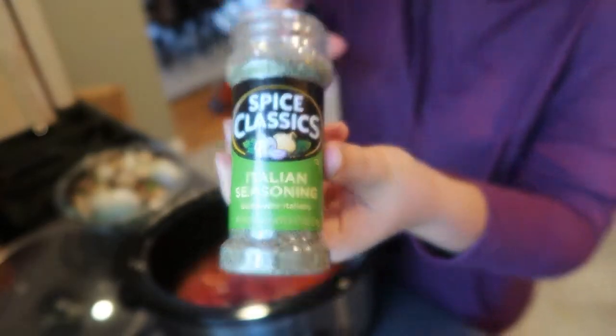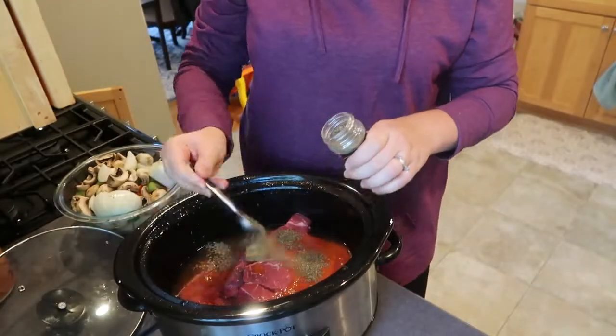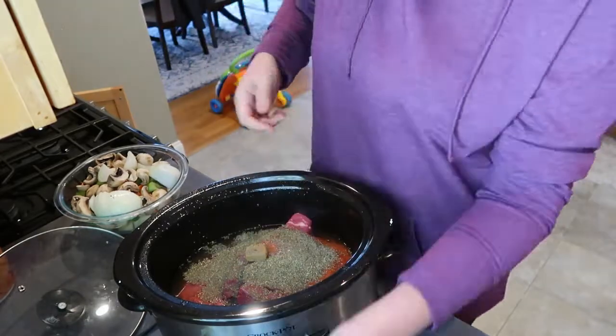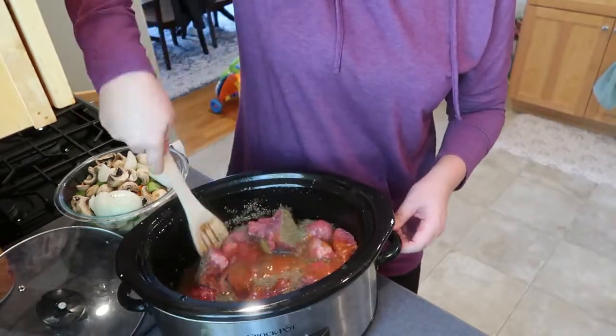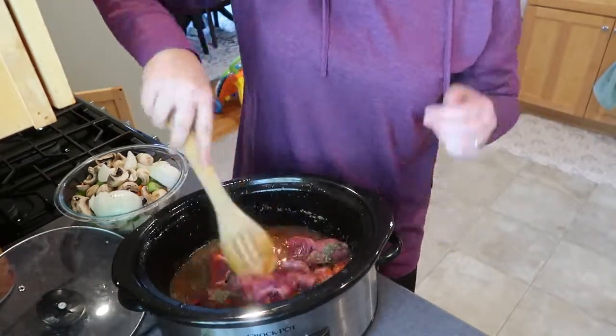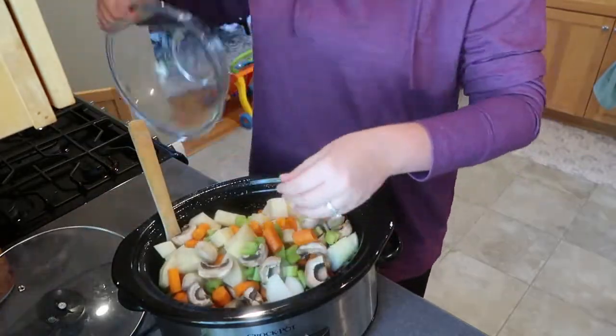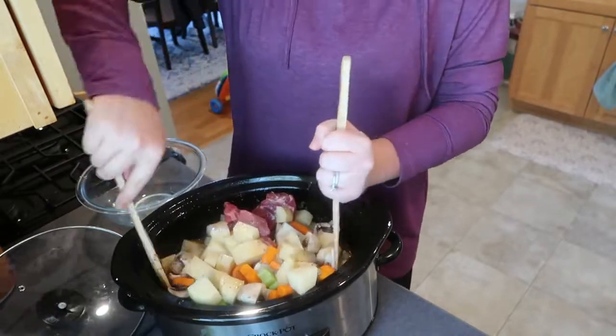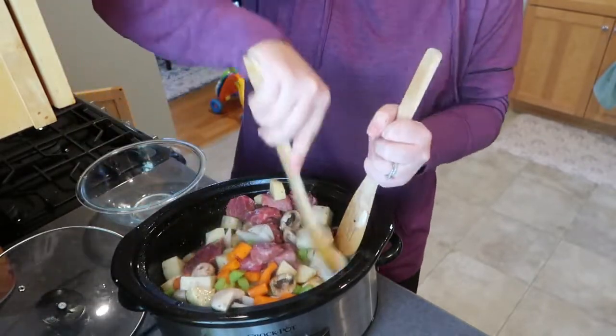For seasoning, I'm going to add in three teaspoons of Italian seasoning along with some fresh ground pepper. Now all that's left is to mix in your vegetables and stir everything up so that it's well coated. Then throw in two or three bay leaves before putting on your cover and setting this to low for eight hours.